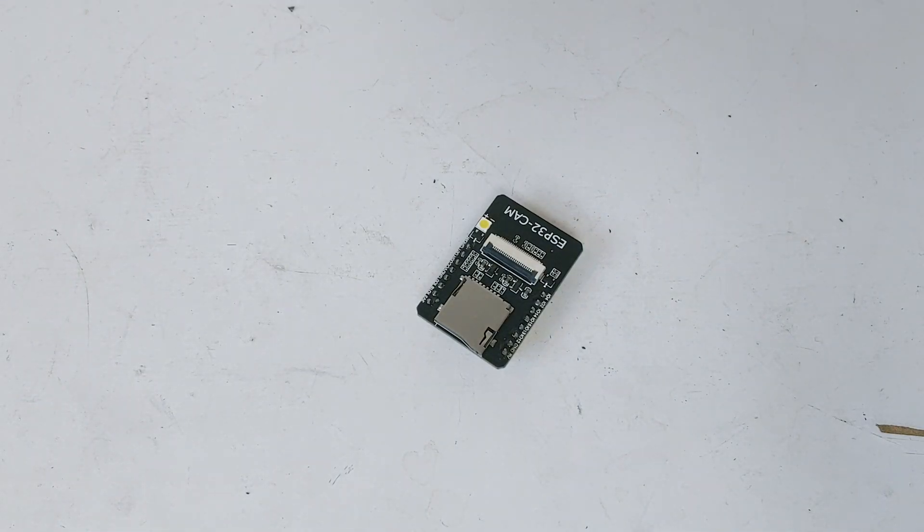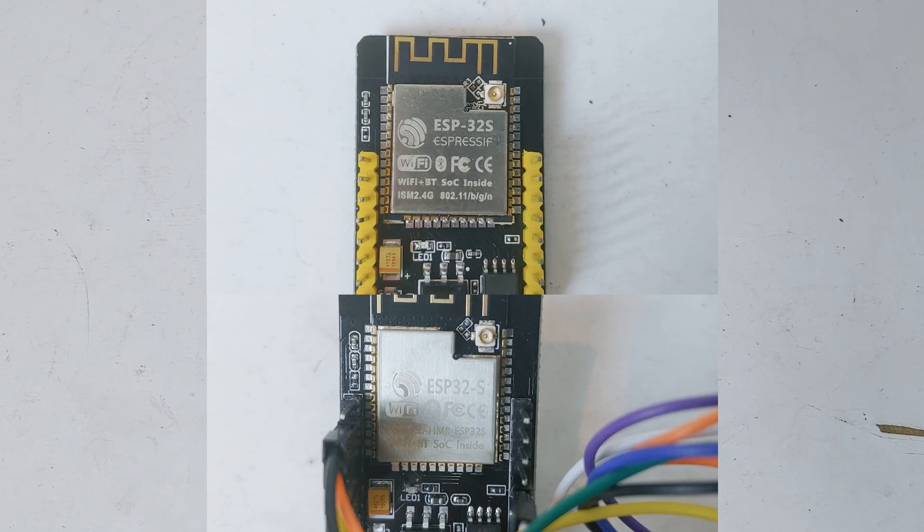To start building Mark III, first you need four ESP32 cam modules. You must get the one marked as ESP32-S — those marked as ESP-32-S don't seem to work with my code.